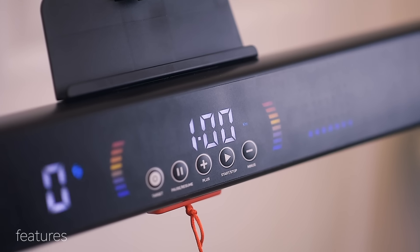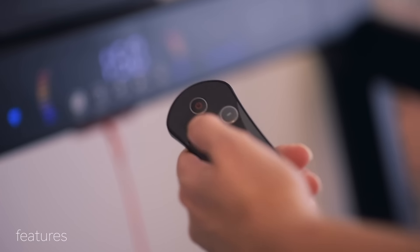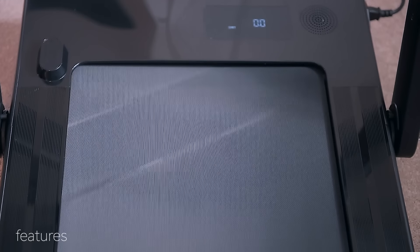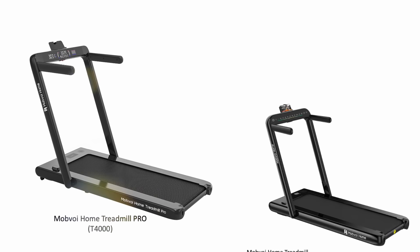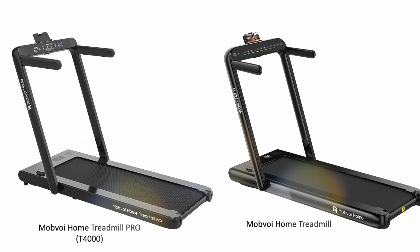Operating the Mobvoy treadmill is easy. The dashboard has a stop and start button, speed step and progress indicators, and speed up and down buttons. At the base of the running deck there's a clear display that cycles between speed, time, and calories. The Mobvoy Treadmill Pro T4000 is essentially an upgraded version of its successful predecessor released in 2021, simply called the Mobvoy Home Treadmill.